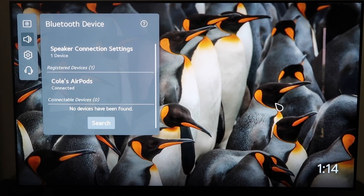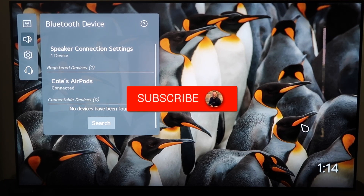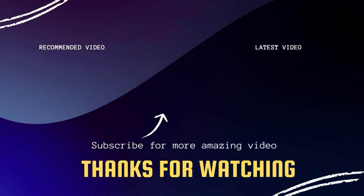That way, if you're wanting to watch a movie and you don't want anybody else to listen to it, you can just put them in your ears and you'll be the only one hearing it. That's how you connect your AirPods to your LG TV. Hopefully this video was helpful. If it was, go ahead and click a thumbs up. Go ahead and subscribe to my channel — I make tech videos all the time and I'd love to have you back in the next one. Take care.